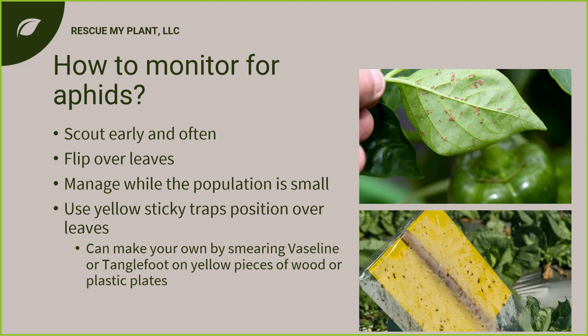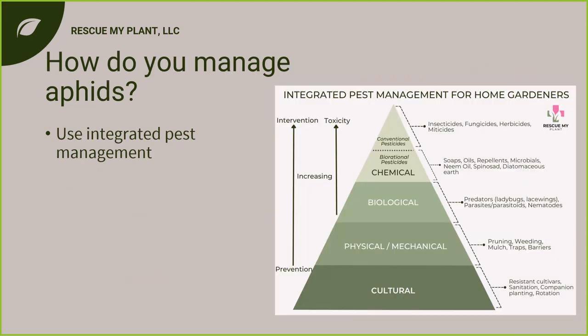The best way to monitor for aphids is to scout early and scout often — check your plants daily if you can. Flip over those leaves because aphids are underneath. They like new growth because it has the most sugars. Manage the population when it's small. You can also use yellow sticky traps since aphids are attracted to yellow. Buy them or make your own with a yellow plate, Vaseline, or tanglefoot. This monitors flying aphids coming in and captures them.